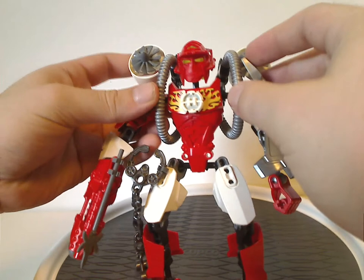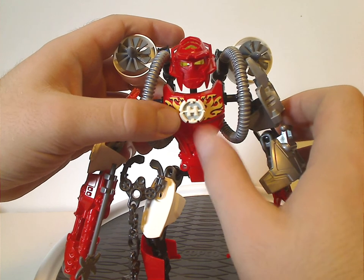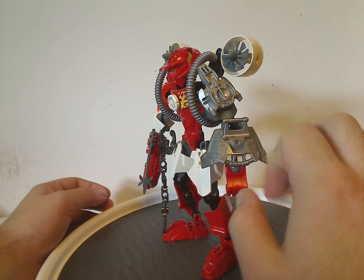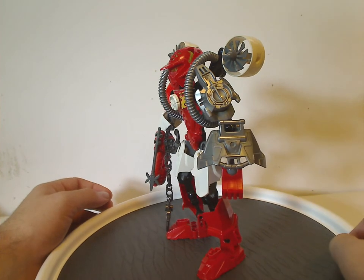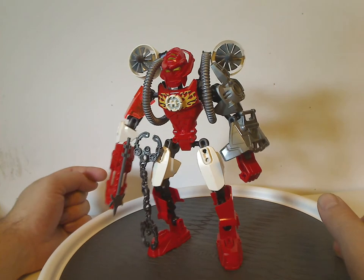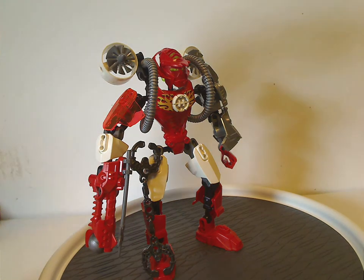His chest plate piece is the same as the other sets but with some flames printed on it. The hero core piece is the same as the other hero sets had, with the coat on the back. For the arm armor, I don't quite understand why they put the Savage Plant piece on there with another piece on top. It should have been completely symmetric with the other arm. On this arm you do get a five-long armor piece in translucent orange, just like we had with Jetbug in the prior year.